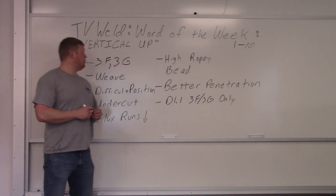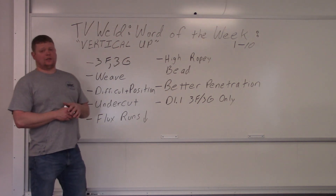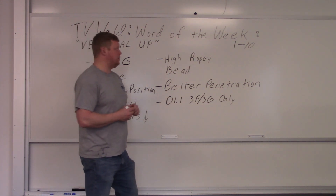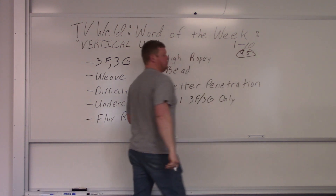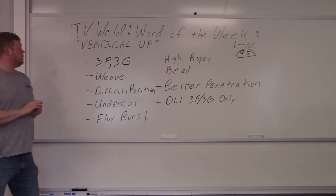This week's word of the week is vertical up, which is basically a welding position. On a scale of one to ten — one not being a big deal, ten being a really big deal — if you don't know what vertical up is, it's probably about a nine, maybe a nine point five. It's pretty important that you know what vertical up is.